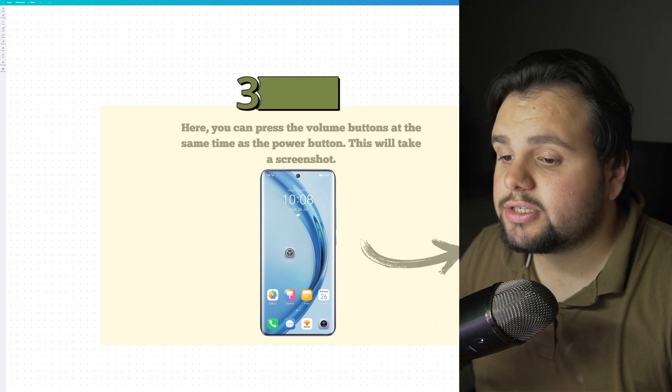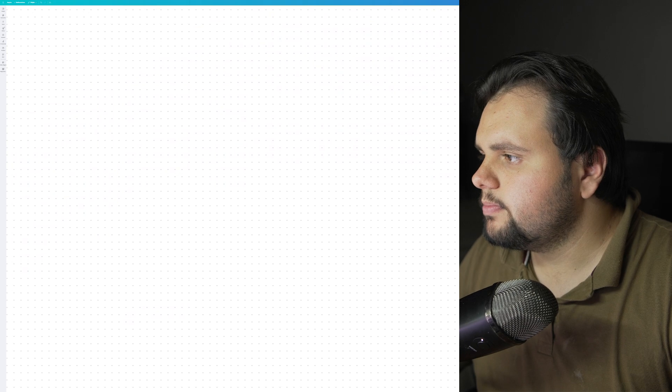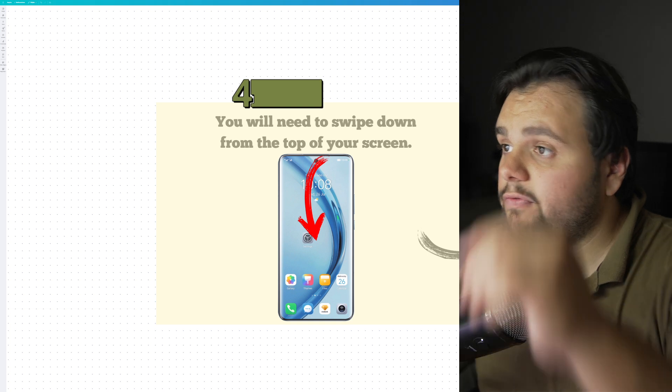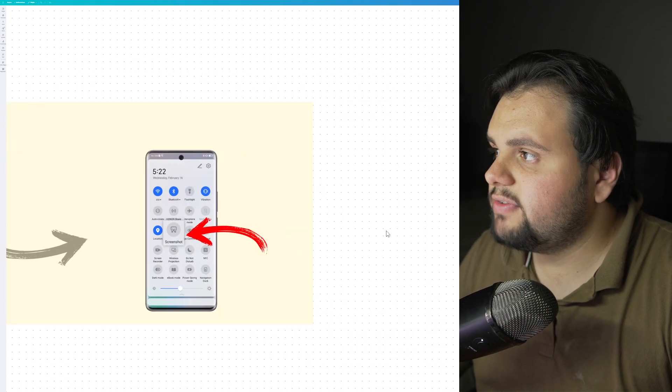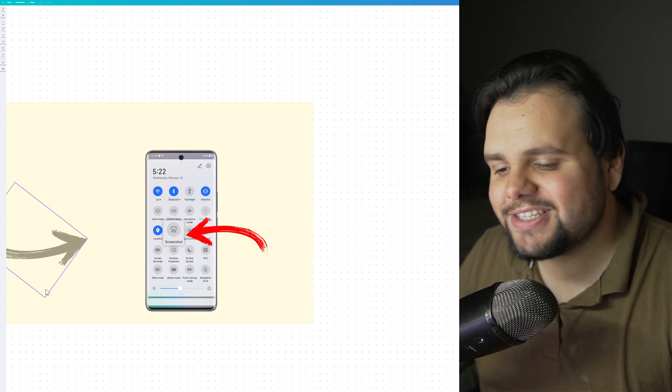You can also press the volume buttons at the same time to take a screenshot. Additionally, you can swipe down from the top of your screen to activate or deactivate the screenshot option.